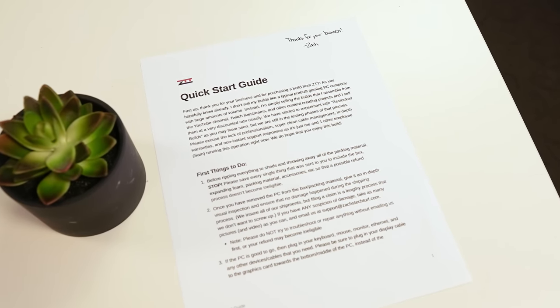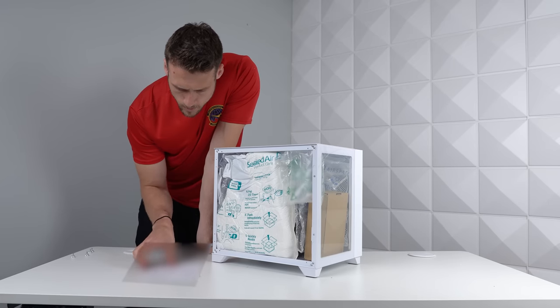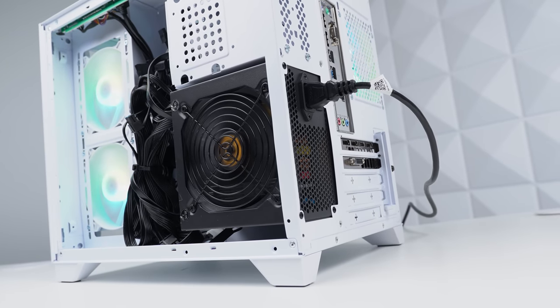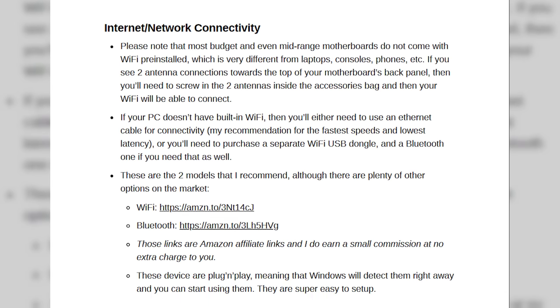I was definitely disappointed to see that there was no form of quick start guide or any sort of documentation. The only thing in the box was the Jawa invoice, which doesn't really help since that's all saved on my Jawa account anyway. A quick start guide is a great place to explain to first-time PC gamers where the power supply button is, how to get connected to the internet, warranty or return information, and how to configure your RGBs.